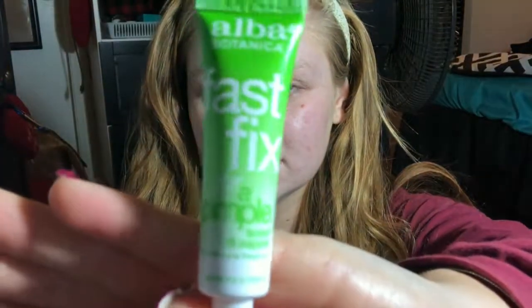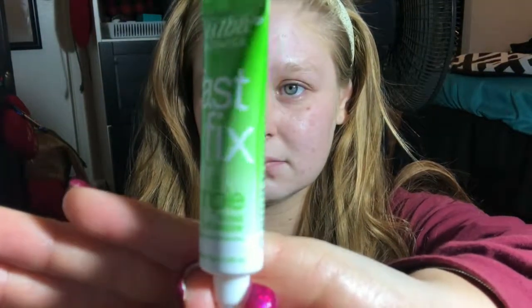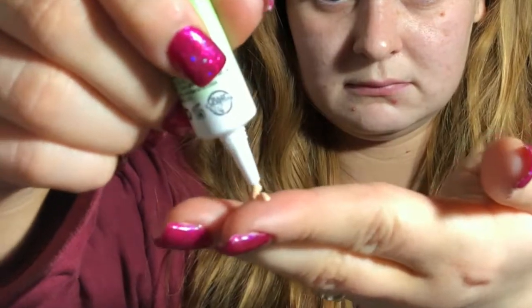This is the Alba Botanics Fast Fix for a Pimple and I'm using this on my breakout. As you can see it's tan — it is supposed to diminish the redness and blur the pimple. I think it kind of does that, but not super crazy well.